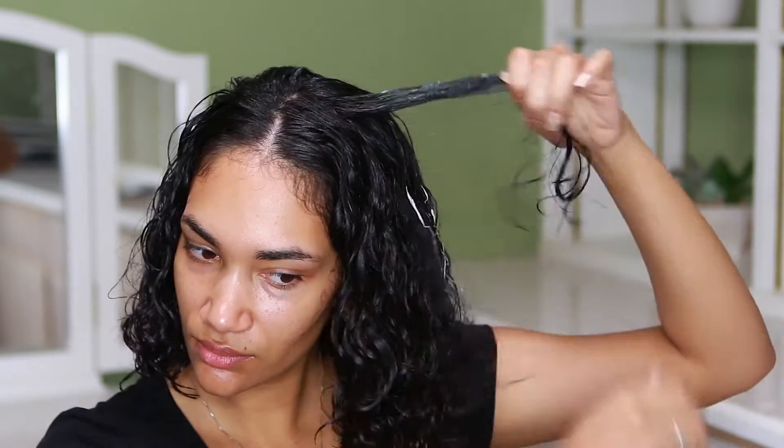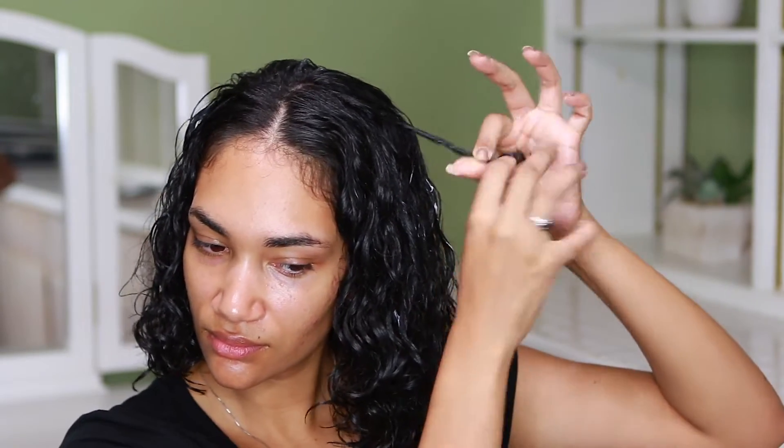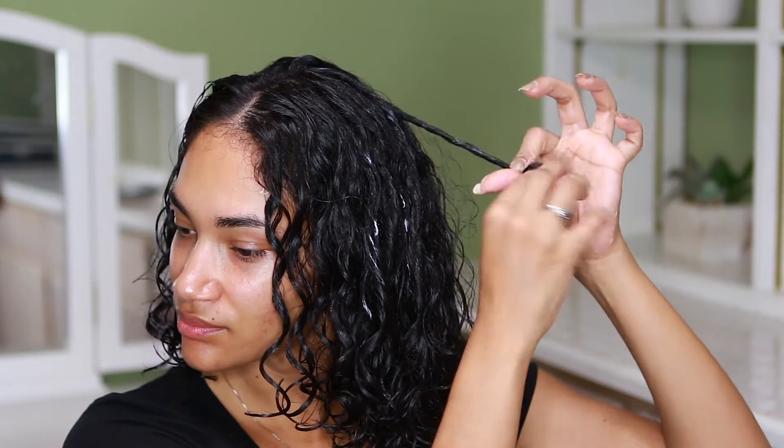Once I'm done with applying all the hair products, I go back and do some finger curling just a little bit where I see my hair is looking not too nice, just to give my hair some defined curls. I'm doing it to each side — not my whole hair, just a few little strands.